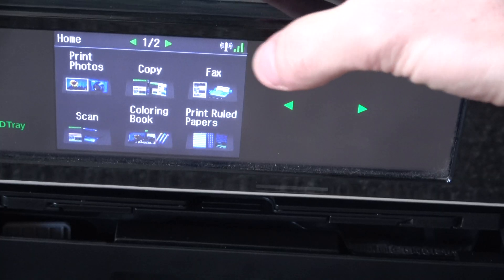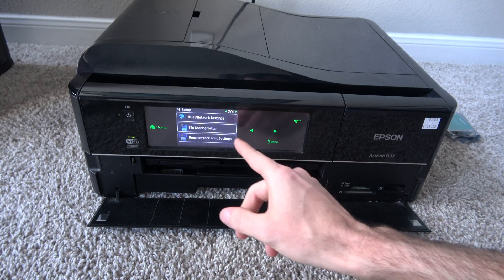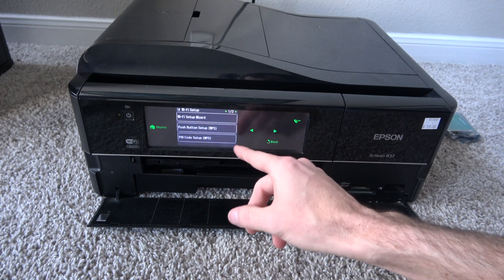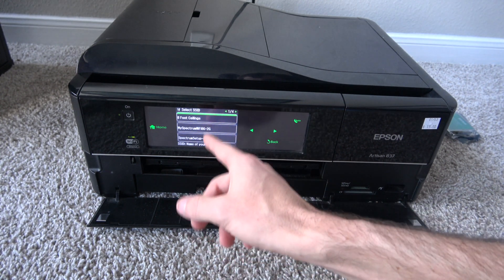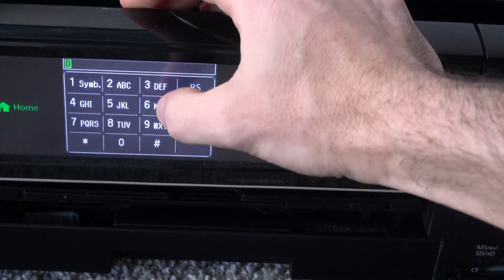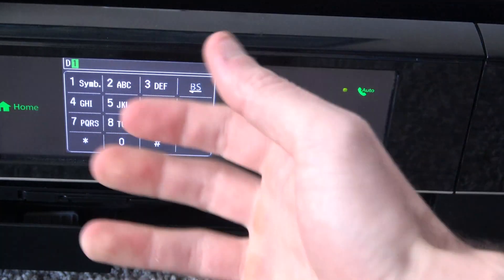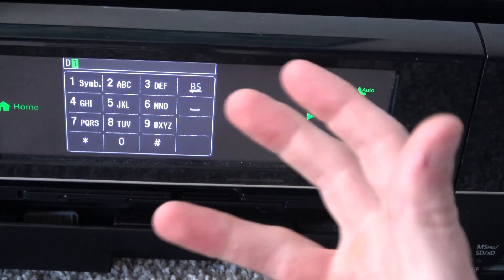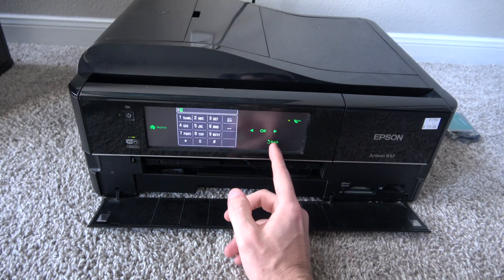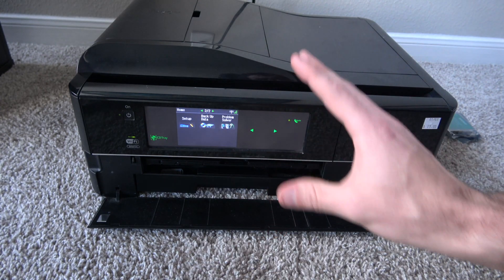If you don't have a WPS button on your router, you could go to Setup, then Wi-Fi, then Wi-Fi Setup Wizard, pick your network name — ours is 'eight foot ceilings' — and then type in your password. However, it looks like you can only manually type in uppercase letters, numbers, and symbols. So if your Wi-Fi password has a lowercase letter, this won't work. You might have to plug the printer in with a USB cable and program the Wi-Fi through an Epson program on the computer — which is very annoying. But we got ours connected via WPS.